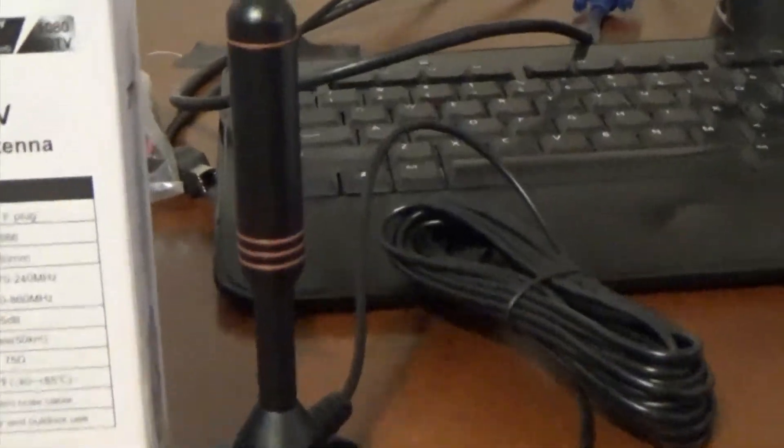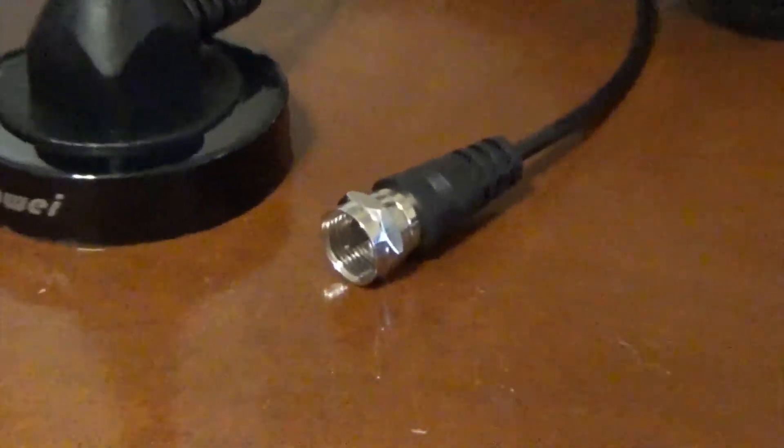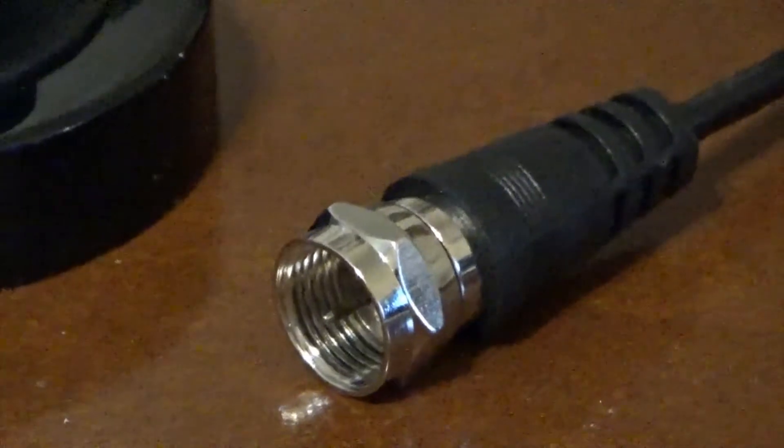It has a magnetic base, which is nice. This part here you just screw into the magnetic base. I experimented with putting it on the back of the TV, one side or the other, in front of the TV, even on top of the TV — which was pretty neat with this magnetic base. There's a cable that comes with it, about 16 and a half feet.